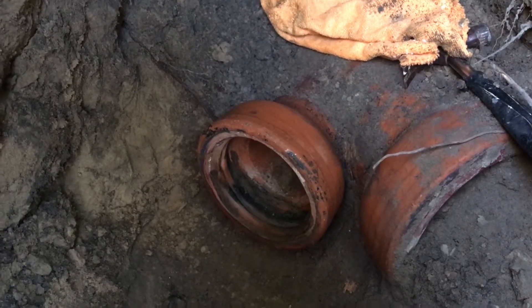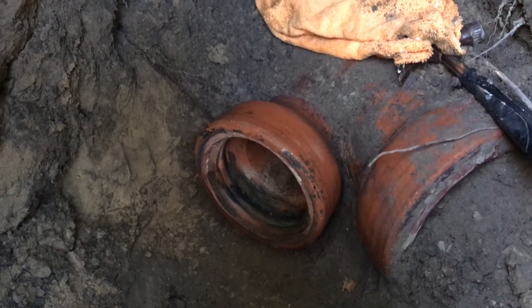Hello guys! In this video I'm gonna show you how to connect PVC pipe to clay sewer pipe.